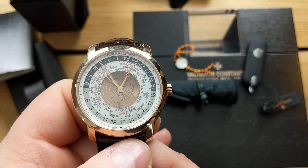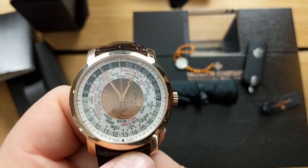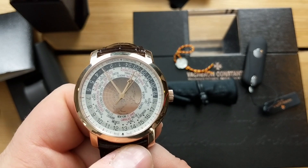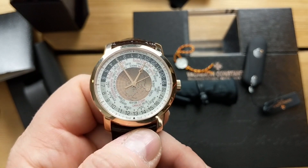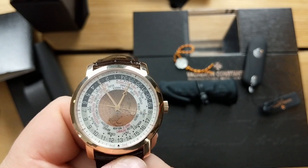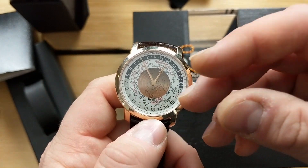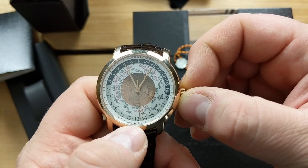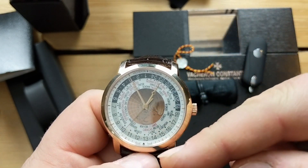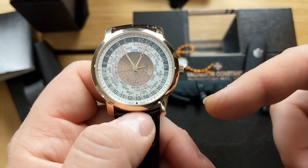What makes these world time watches special — and why I think it's the best world time watch in the world, hands down — is that you get 37 independent time zones, including 15-minute variations. This covers every time zone in existence. Every other world time watch you've seen, whether it's a Patek Philippe or any other, covers only 24 time zones. This one covers all of them, with all controls coming through the crown. There's a little arrow you set to your home time — I'm in New York.